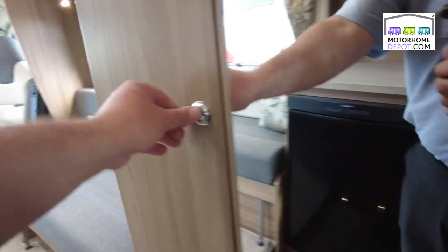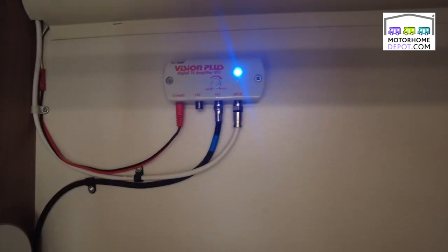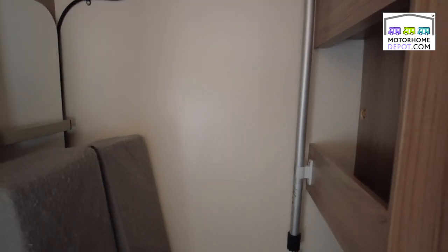Next to that we have a very generous hanging wardrobe. There we've got the fold-out table. See the aerial up there? There's the Vision Plus booster for making sure you get the best signal you can. And a handle for the awning. Down in there you may be able to see — there's the boiler for the hot water.